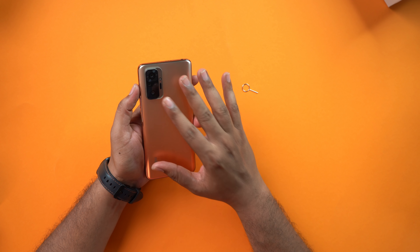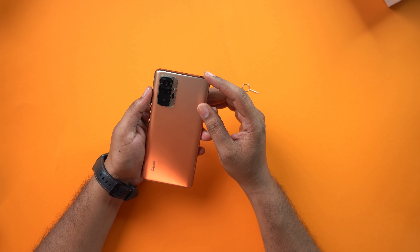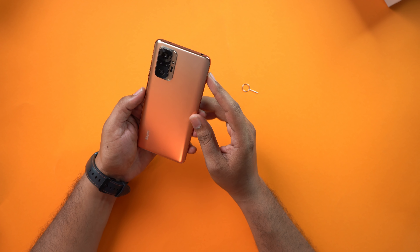The back side has a fancy camera design. There is a quad camera setup on the back. You can see the back glass — it attracts fingerprints but they are quite small.